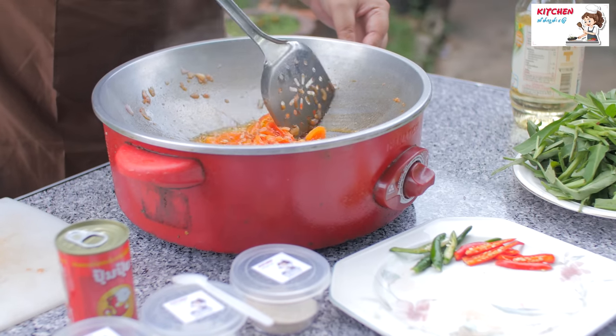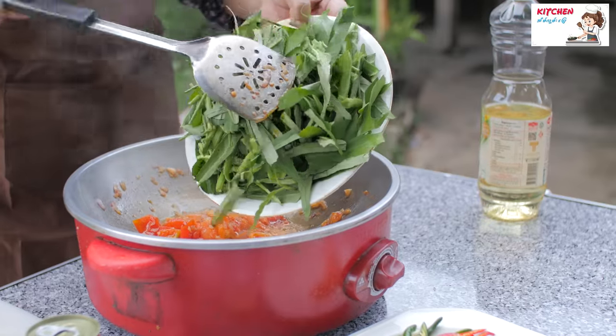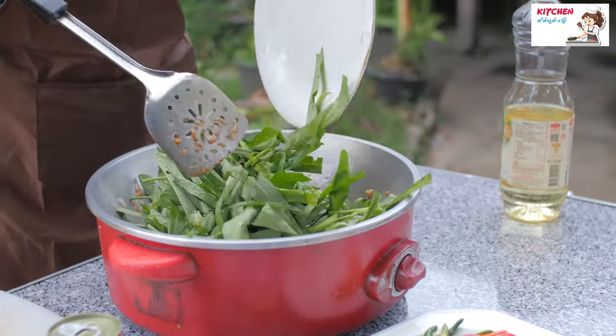When we put the seeds in the water, we put the seeds in the water.